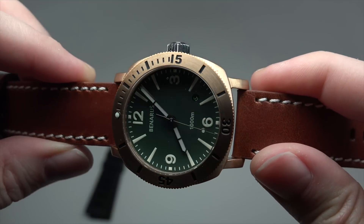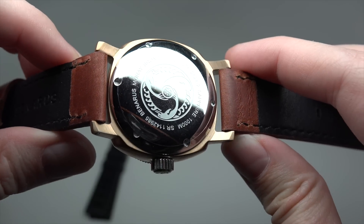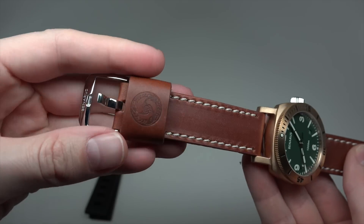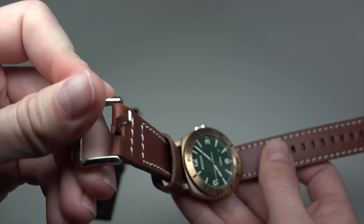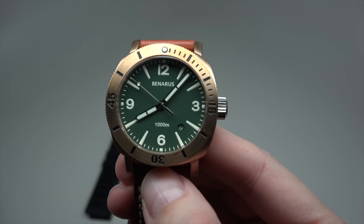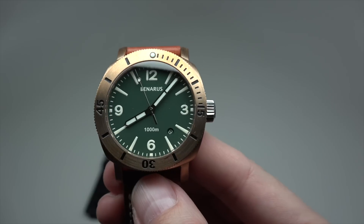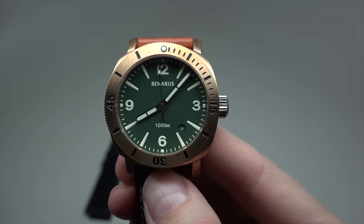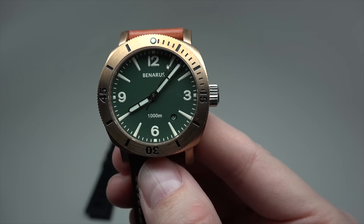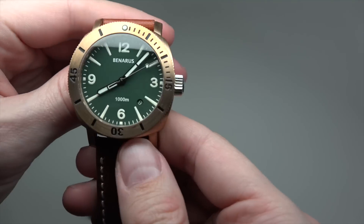This is the Benarus Moray 42. Retail price is $1,320. The best online store price is also $1,320 — same price, zero dollars discount, zero percent discount.